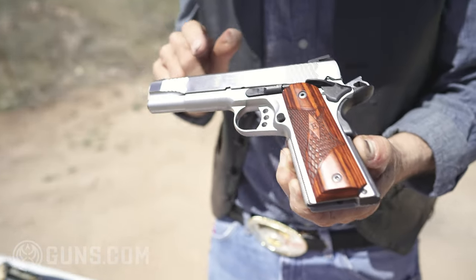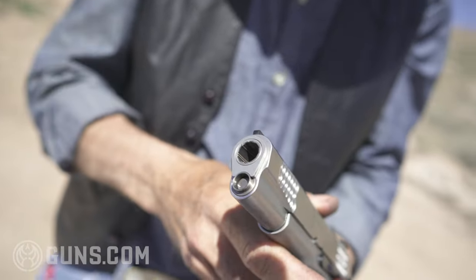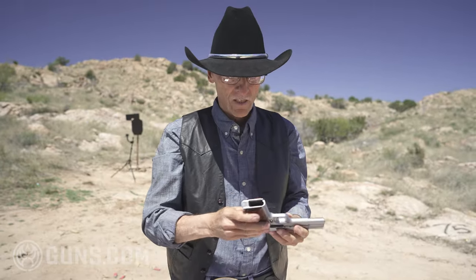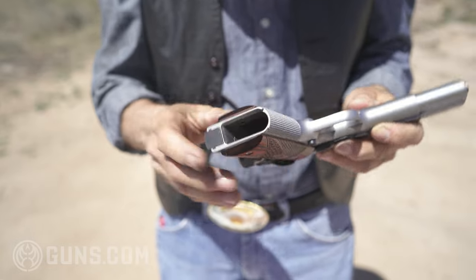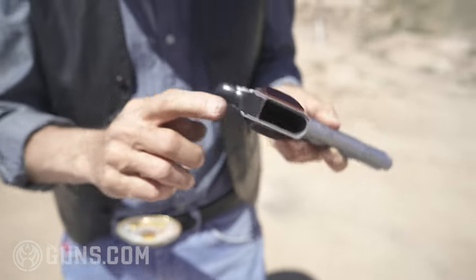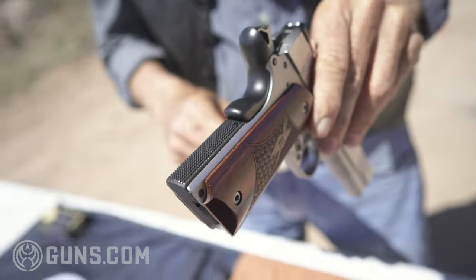Smith & Wesson. We'll take an angled look at that muzzle — that's a .45. I like .45, it's my favorite caliber. The magazine well is beveled. You have serrations on the front grip — nice. Serrations on the rear spring housing, another nice touch I like.